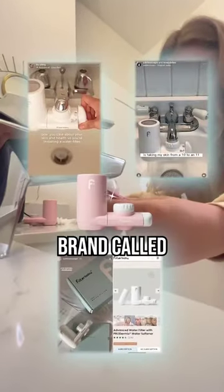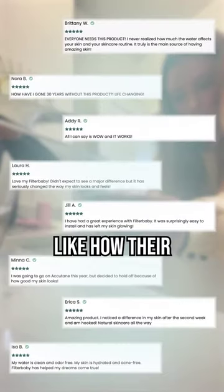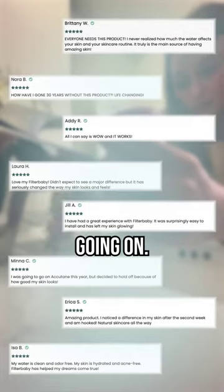I was seeing everyone post about this brand called Filter Baby and the faucet filters that they have. People were saying crazy things like how their skin cleared up, was more hydrated, and that their water felt a lot cleaner. So I needed to see what was going on.